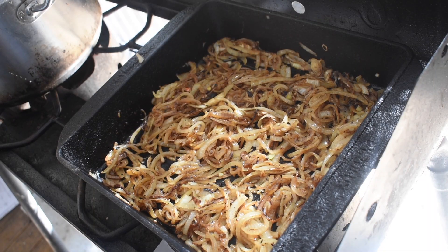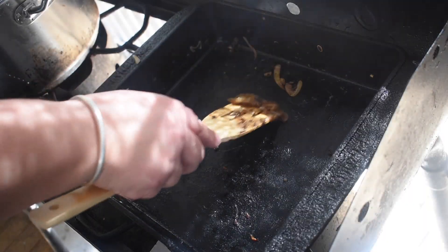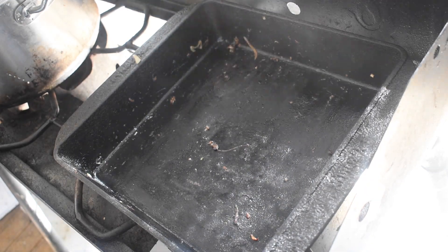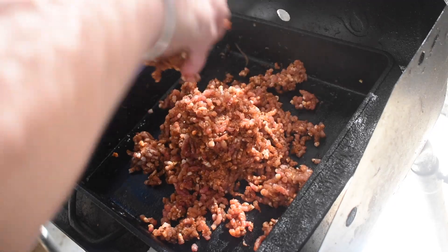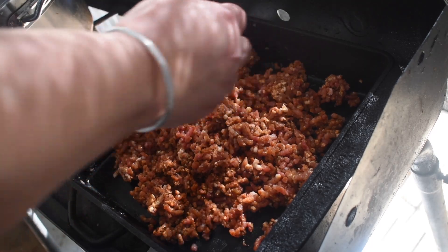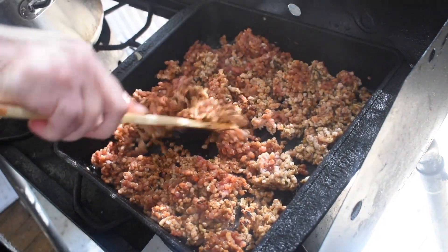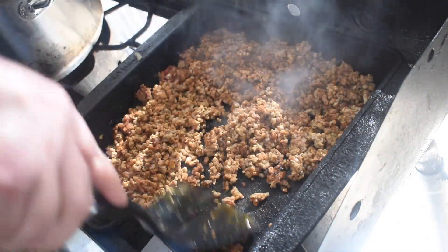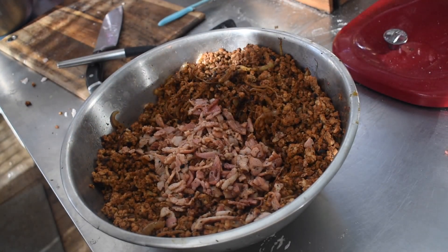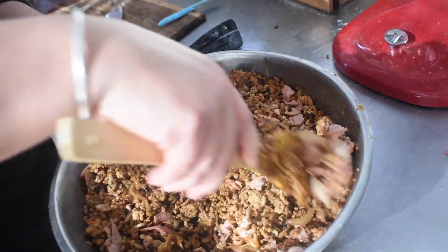Once the onions were soft and caramelized, I removed them and set them aside. Then I cooked the sausage mince off in batches — you only want it just done and broken apart, not overcooked, so it stays in separate crumbles rather than clumping into patties when canned. I did it in about four batches. I also diced and cooked some rindless bacon. Then I mixed the caramelized onions, sausage mince, and bacon all together.